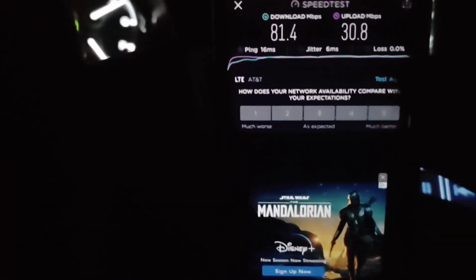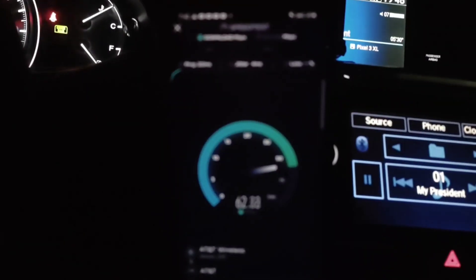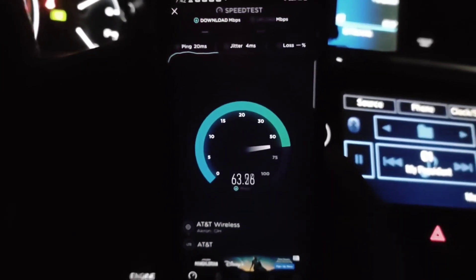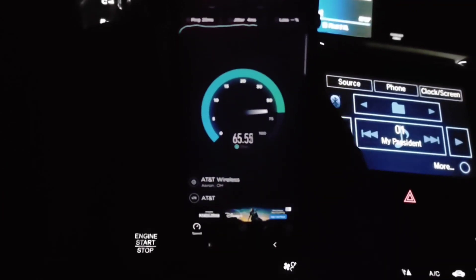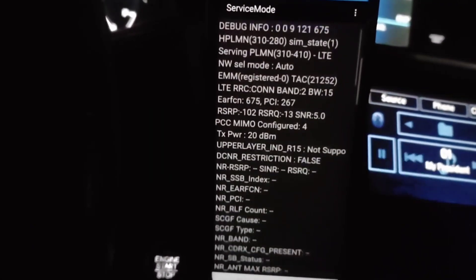Hey, what is going on SMT Nation, it is your boy the SMT. We've got N2 testing, Band 2 for NR 5G — some of the first coverage I've actually been able to create and show how this connection works, what type of performance I was seeing from it. I'll give you guys my take, my experiences, and we'll take a look at some of the testing I saw.